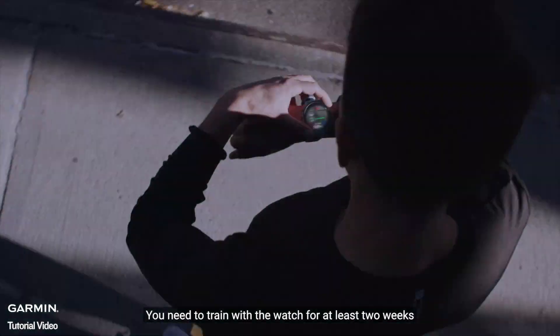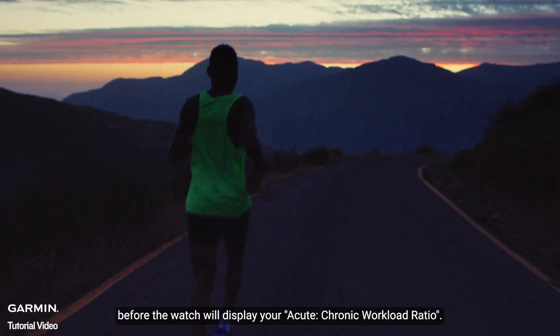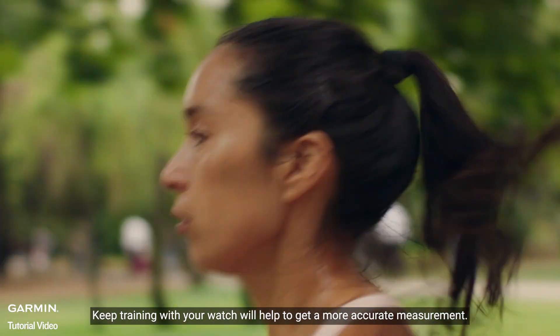You need to train with the watch for at least two weeks before the watch will display your acute chronic workload ratio. Continuing to train with your watch will help to get a more accurate measurement.